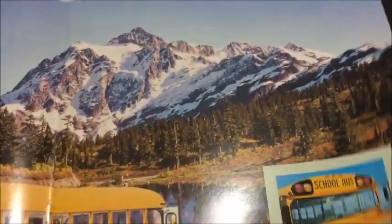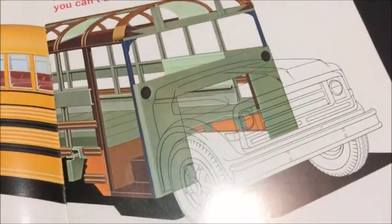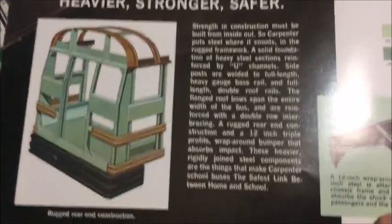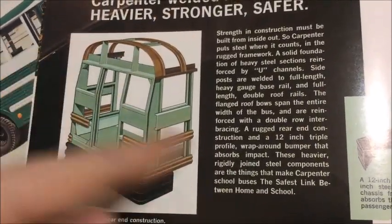If we flip the page we have a cutaway of a Carpenter with another GMC/Chevy-style front end. It says 'Carpenter welded framework — heavier, stronger, safer.' You can pause to read the details. There's the rear cab of the bus with the body structure shown.